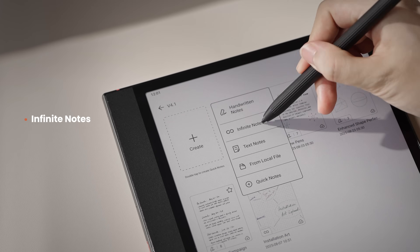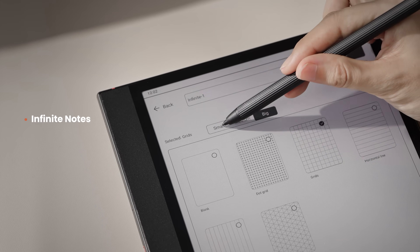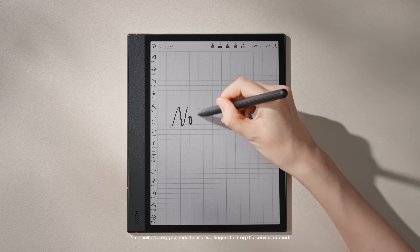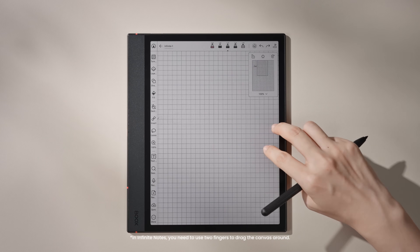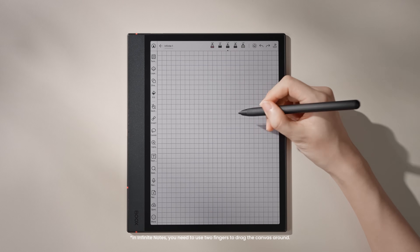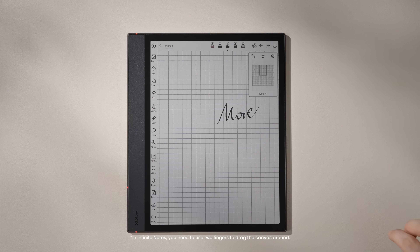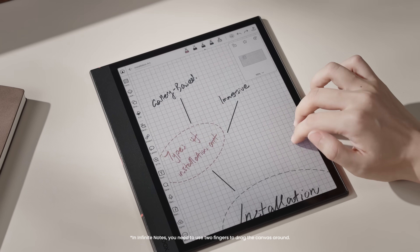Now let's take a look at the upgrades to the note-taking section. First, there's an infinite notes option when you start a new note. The canvas expands automatically and the built-in templates grow with it, so your thoughts aren't boxed in by pages anymore.